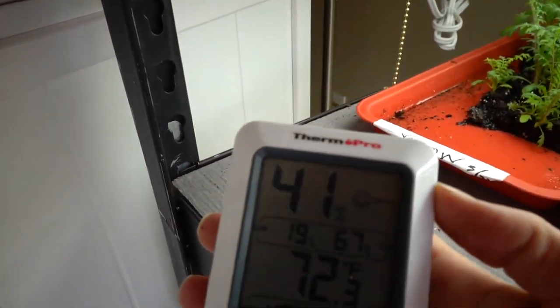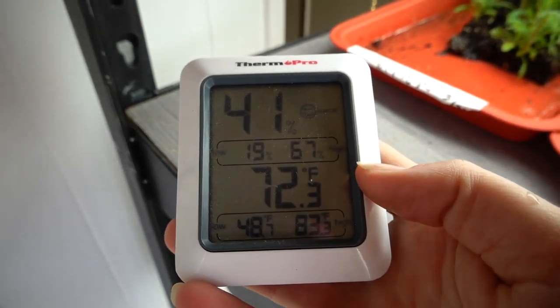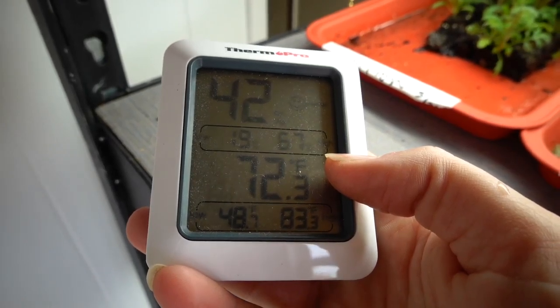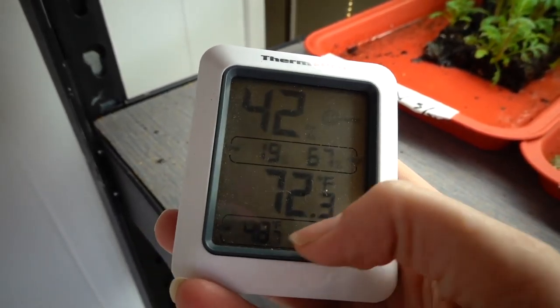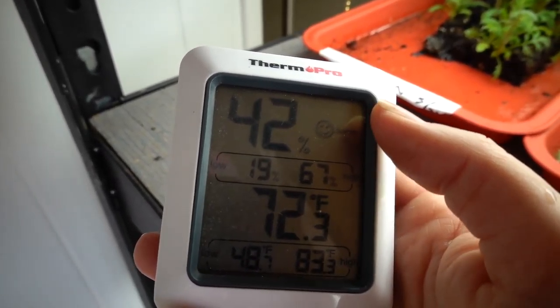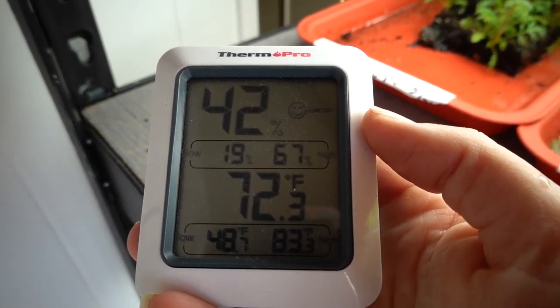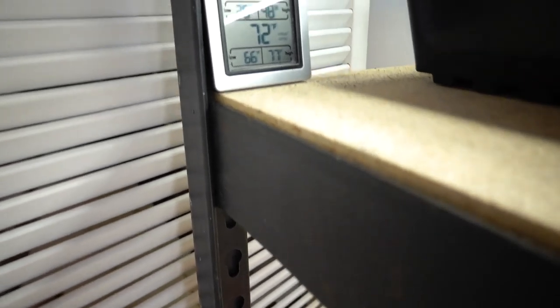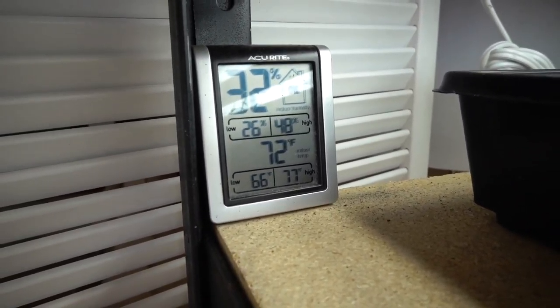My husband got this on Amazon and it's been really helpful to check the steady temperature and humidity of this area. I think that's why I'm seeing a lot of success here in my living room setup.